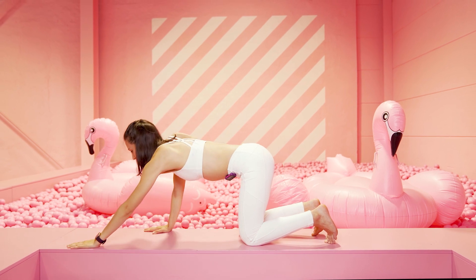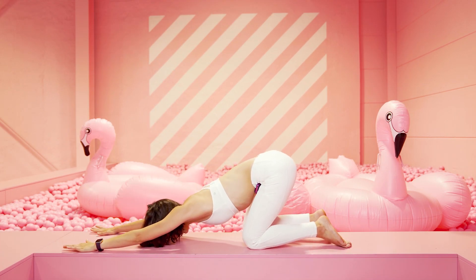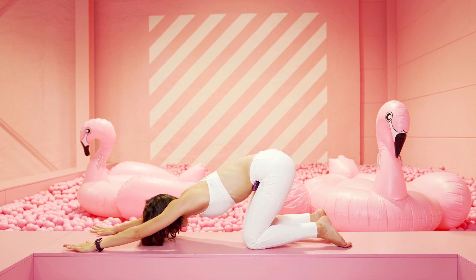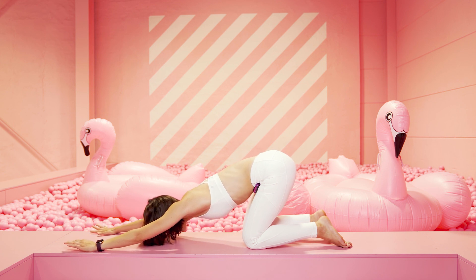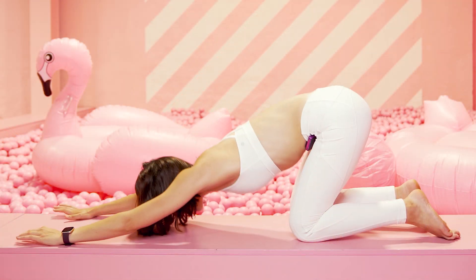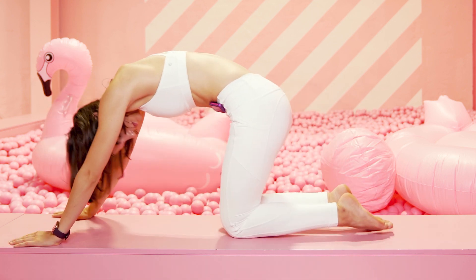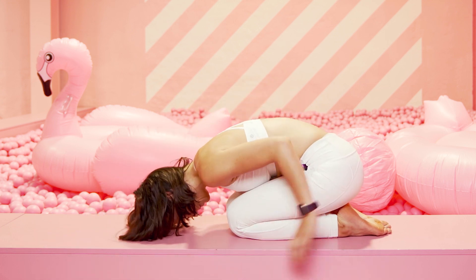Setze die Hände weiter nach vorne, schiebe die Brust Richtung Boden. Der Po bleibt oben, und dann arbeite dynamisch mit der Brust Richtung Boden – immer wieder kleine Bewegungen auf und ab. Halte, atme tief durch. Wieder kleine Bewegungen auf und ab mit der Brust. Und dann geh in die Kindsposition, zurück auf deine Fersen.